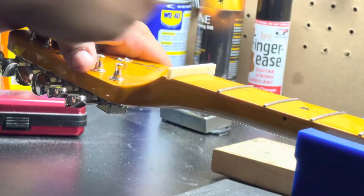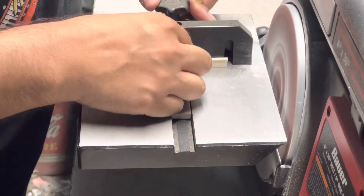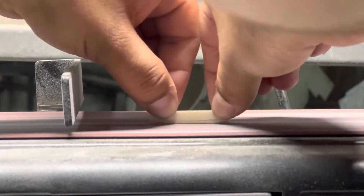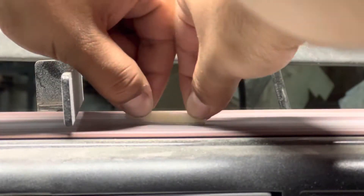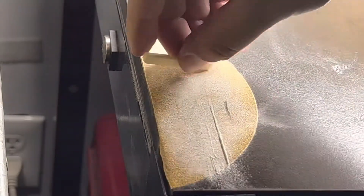Now we have the blank nut in there — sized it up to make sure it fits good. Then we're at the disc sander getting everything down to just kind of medium spec where it's normally at. This process takes a little bit of time because you don't want to sand too far down — sometimes that happens.